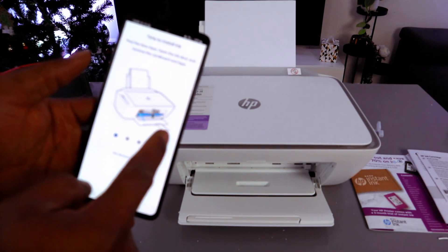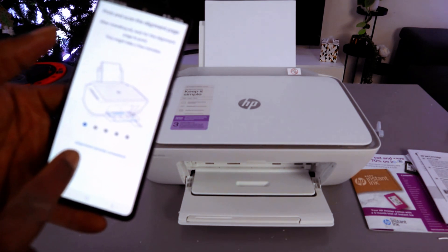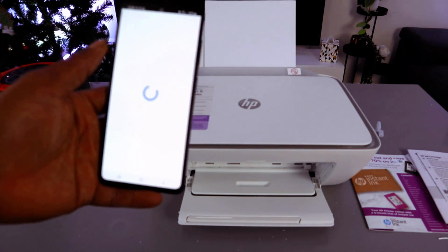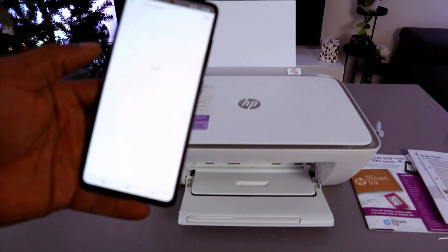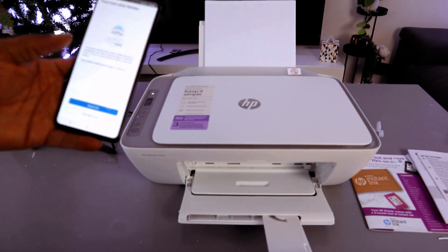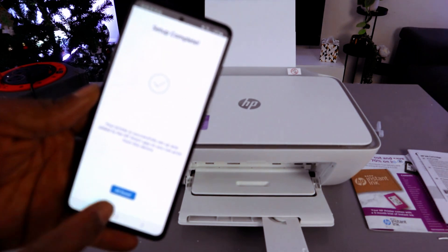Time to install ink — we have stored the ink, so let's continue. Print and scan adjustment and paper alignment are already completed. Select 'Finish setup.' Setup is complete — select 'Print a document' and then select Print. It is now printing the document. For 'Print from other device,' select 'Not right now.' Setup is complete — all done.